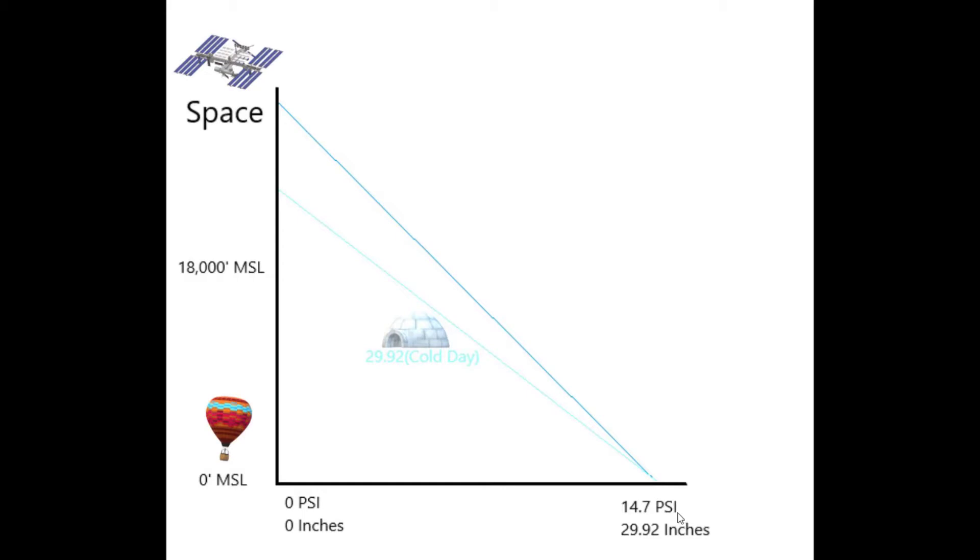Now looking at the chart again, we have the dark blue line representing 2992 on a standard day, and a light blue line representing our true altitude on a very cold day with the altimeter properly set. As we get closer to sea level, the difference between indicated and true altitude is not a big deal — it's negligible. But as we get higher in altitude, the difference between what we are indicating and where we actually are is a pretty big deal, and in some cases that could be thousands of feet.